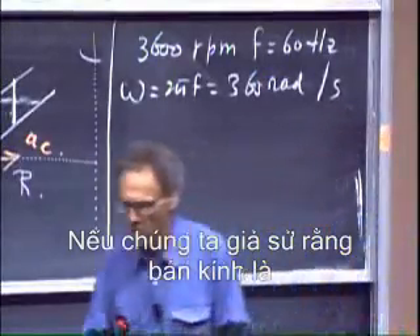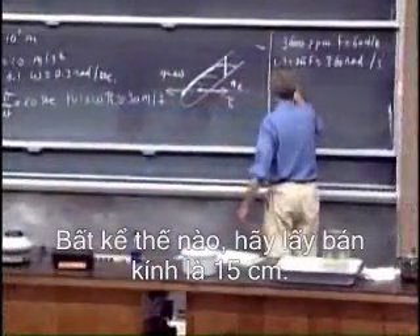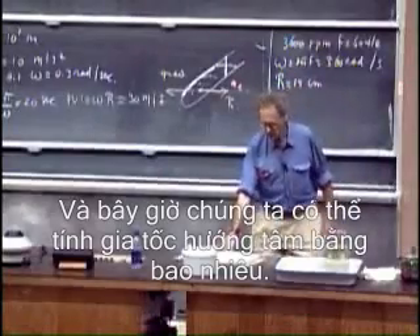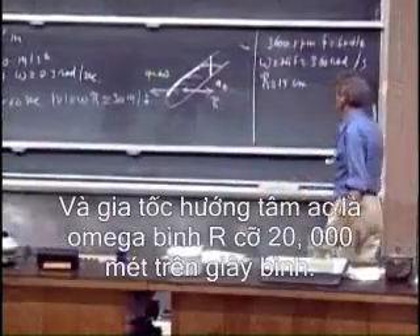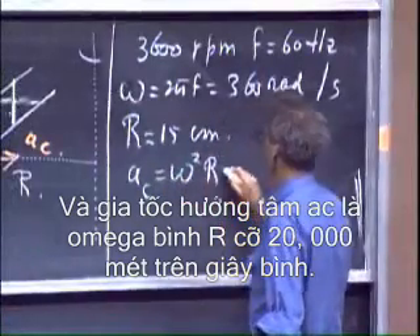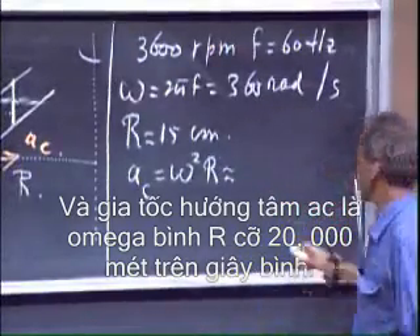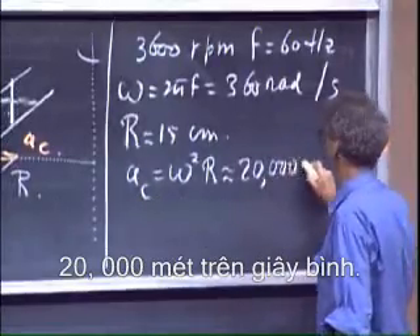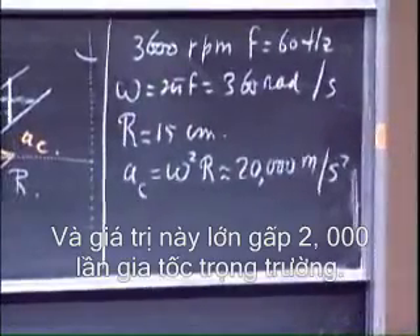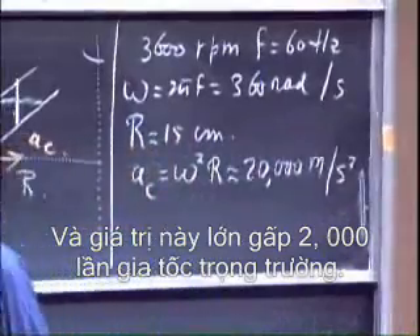If we assume the radius is maybe 15 centimeters, we can calculate what the centripetal acceleration is. The centripetal acceleration A_c, which is omega squared times R, is then roughly about 20,000 meters per second squared. And that is 2,000 times the gravitational acceleration.